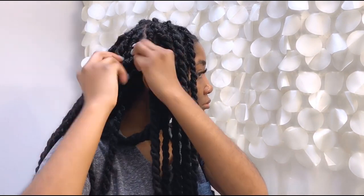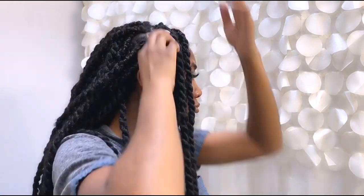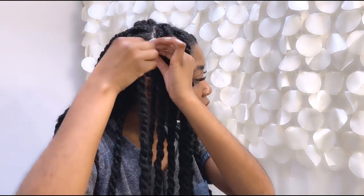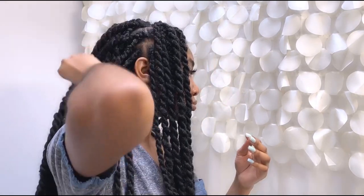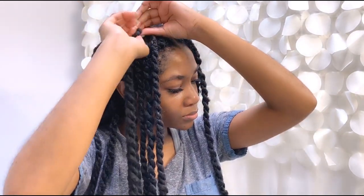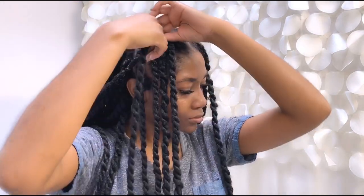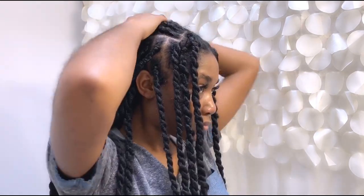I'm twisting all the way up to the front section on the same side. Every time I twist, I take the twist and throw it back — I twist it at the root, then throw it back, and twist again, just maybe once or twice. This is a way that after you're done washing your hair, your twists will still look fresh.